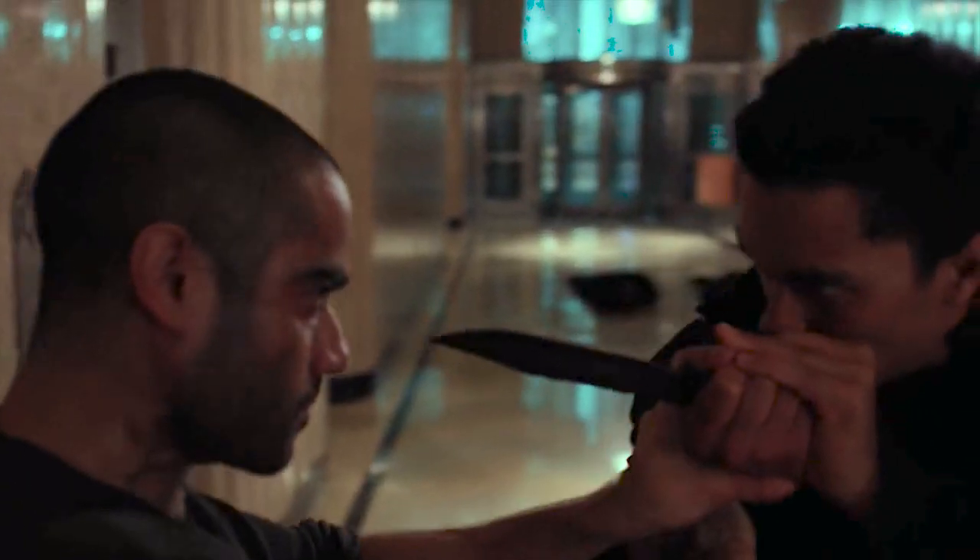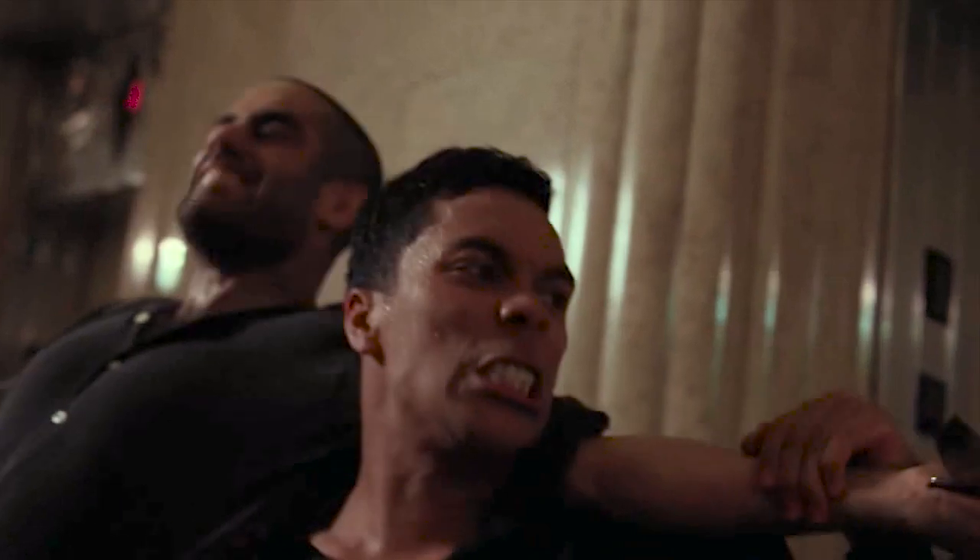A knife! How dangerous! Don't worry, I know this great disarming technique where all you do is push your skin against the blade and the guy drops the knife.